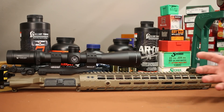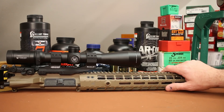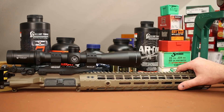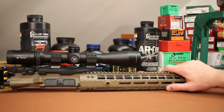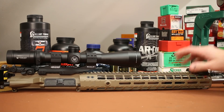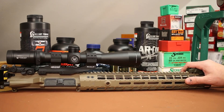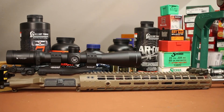Instead of putting together a crappy shooting gun, I decided to just go ahead and give him this 18-inch White Oak Armament SPR barrel. It's still got plenty of service life in it and it will enjoy a retirement of recreational mag dumps and occasional hunting duty. So it's got lots of life, it still shoots well, and it deserves a nice retirement.